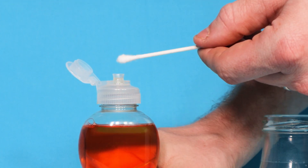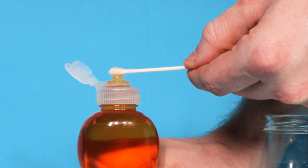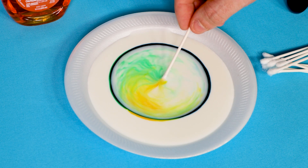Now take your cotton swabs or the corner of a paper towel and add a little bit of soap. Watch closely as you touch the soap to the drops of food coloring — the colors start shooting around the plate.